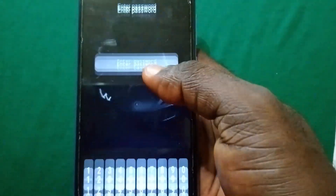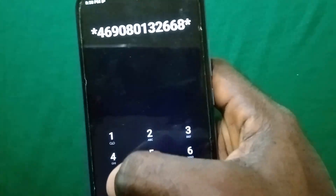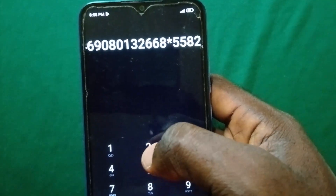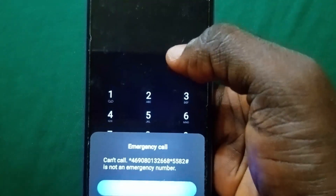So if you're sure you've waited at least 20 seconds, kindly proceed to the next step, which is going to your emergency call section again and dialing this code: star 4 6 9 0 8 0 1 3 2, double 6 8, star 5 5 8 2, then press the pound sign and dial. You're still gonna get this prompt — can't call, it's not an emergency number — so press OK.